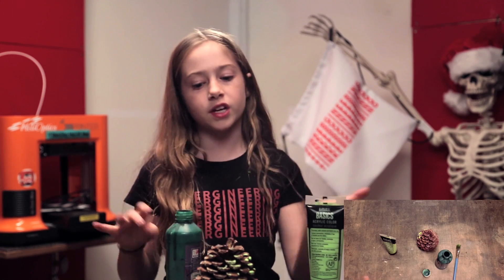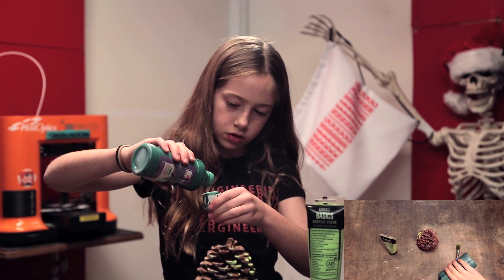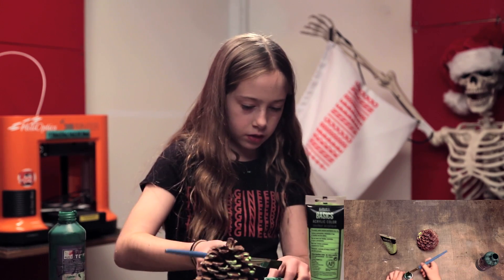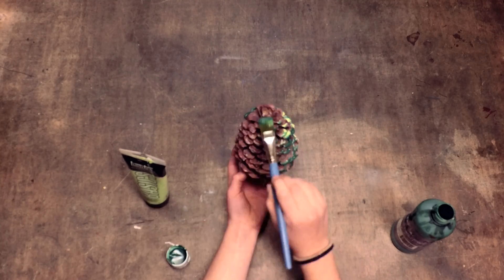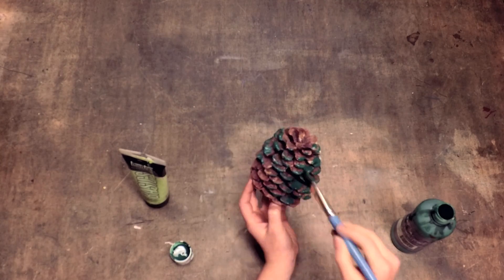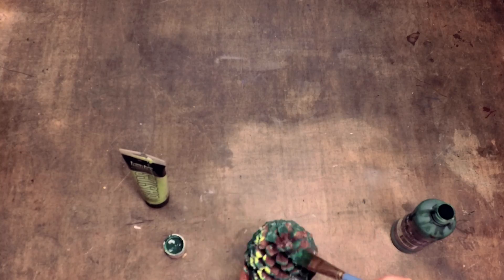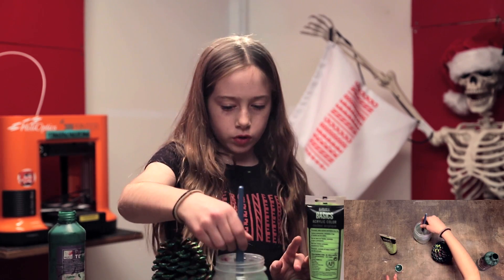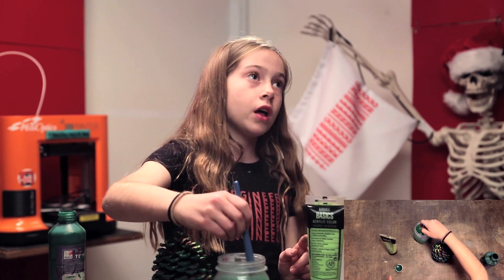I'm going to do the dark green. I'm doing green because it needs to be green — it's a Christmas tree. So I'm just going to pour this in and let's start painting. Now I've got my cup of water here and I'm just going to rinse out my brush. This is very important that you do this, or else your brush will be stained. And you do not want that.